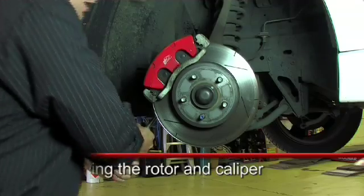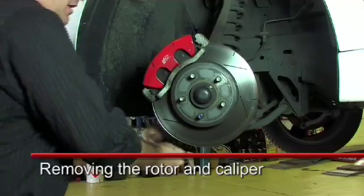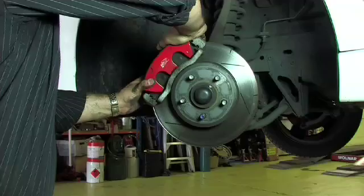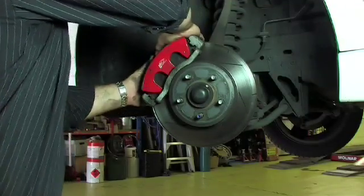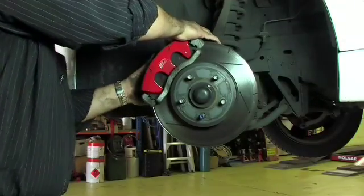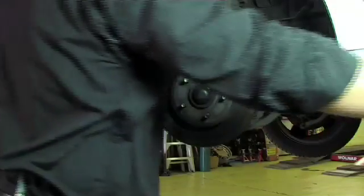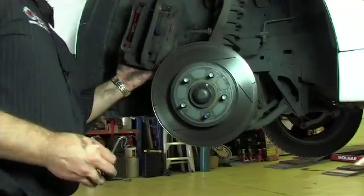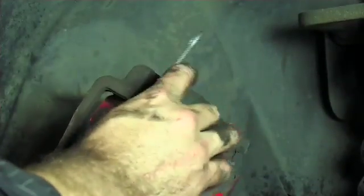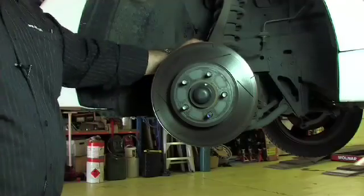Now we undo the caliper retaining bolts — there should be two retaining bolts for this style of caliper. To be able to clear the pads from the rotor, we just push gently against it and pull back to give the pistons a little bit of movement, and then remove the caliper from the disc rotor. We never hang a caliper on a brake hose, so we always use a hook and attach it off a solid part of the suspension rather than hanging it off the brake hose itself.